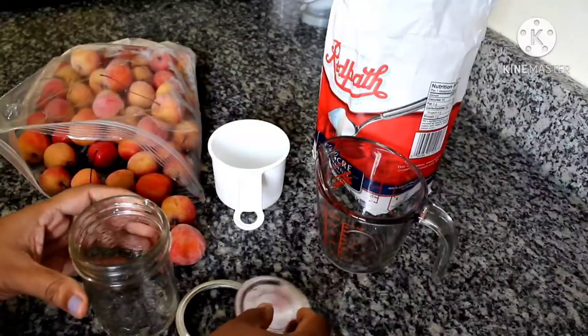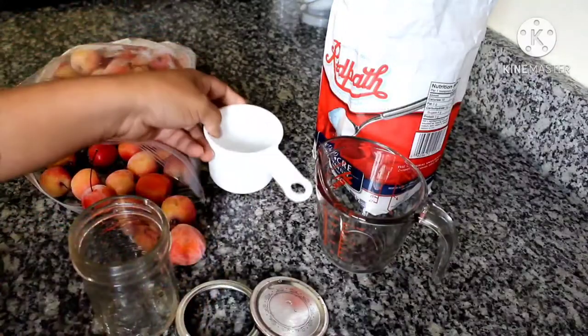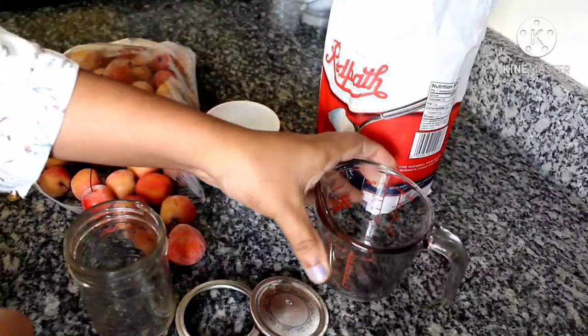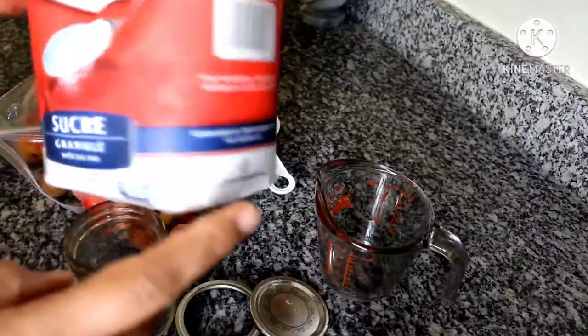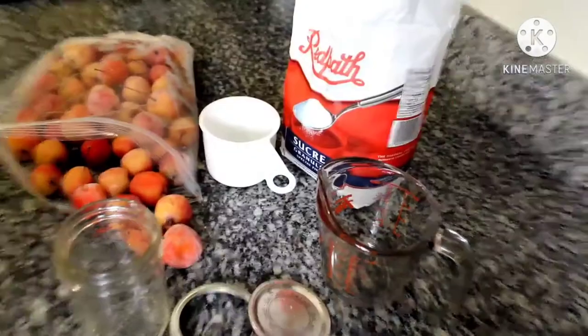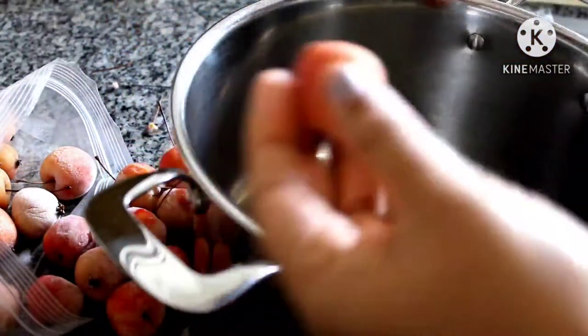If you have a big batch of crab apples, do have your canning supplies ready so you can preserve them. The beauty of making crab apple jelly at home is it doesn't require any additives, no preservatives except sugar, no coloring agents and no thickening agents.